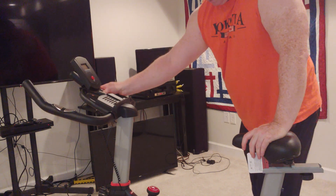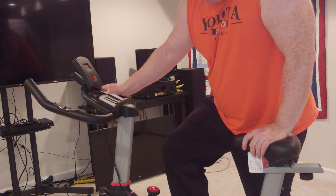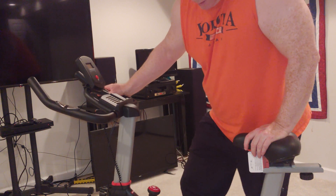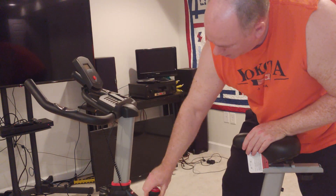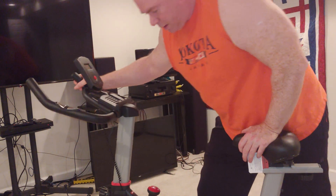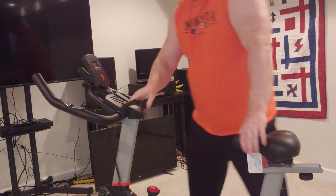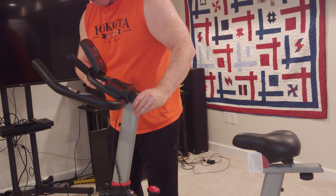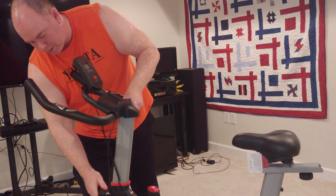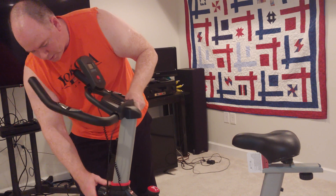This is going to be interesting trying to get my feet in this thing. We may have to get some different handlebars. Evidently we weren't locked in there. So if you see four holes, you're in trouble.